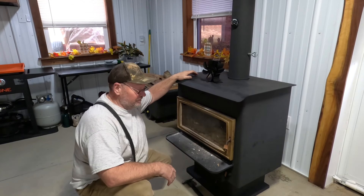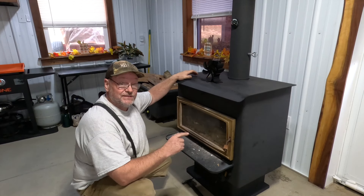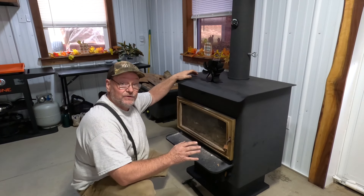Hey, what's up? It's Kevin. I'm back with another video. Today we're going to be working on our wood burner — the gaskets on the wood stove are starting to go bad.